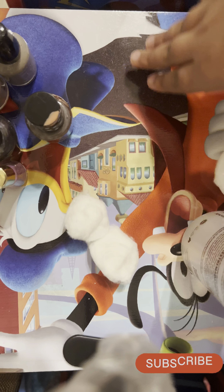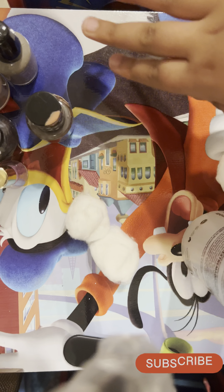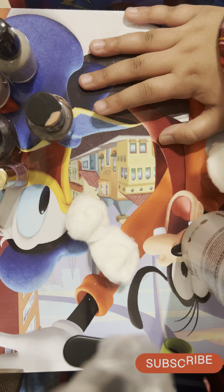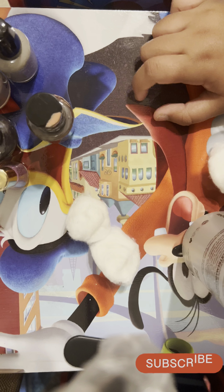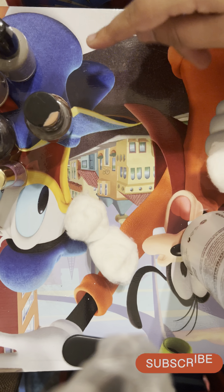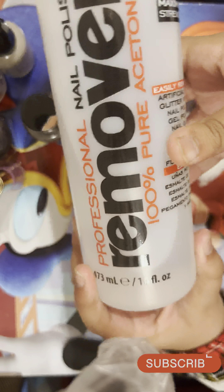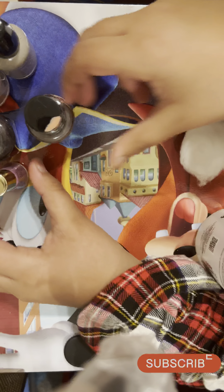Hello everyone! I made some shorts, you guys should check that out. Right now I'm making a nail polish video. I have different colors, and basically I'm going to put on nail polish and at the end I'll show you all the nail polishes I put on each hand. You guys will be the judge — comment down below which nail polish you like best.